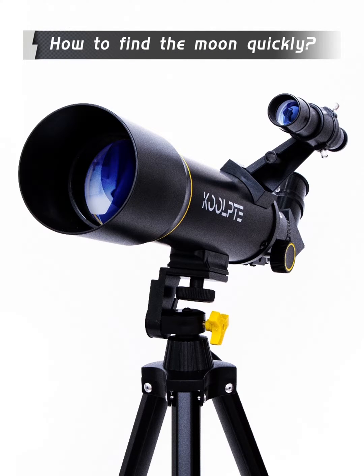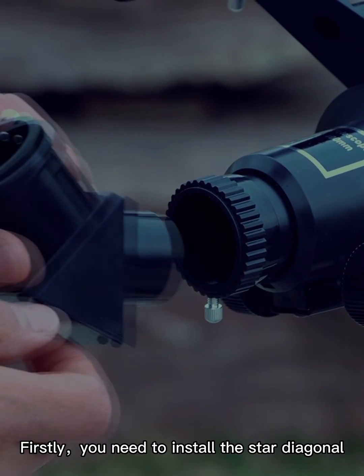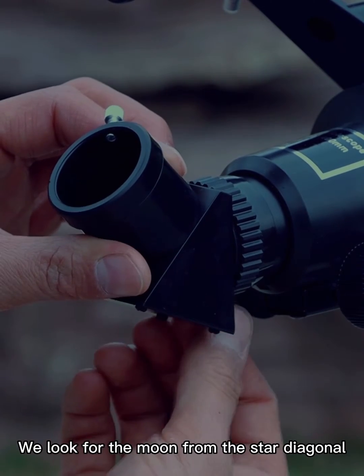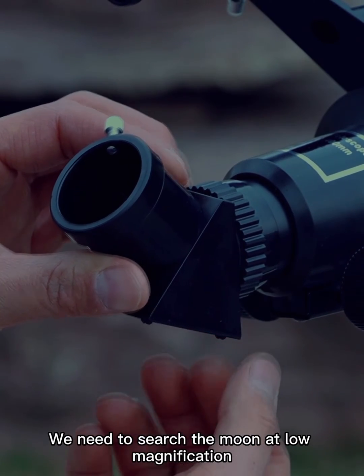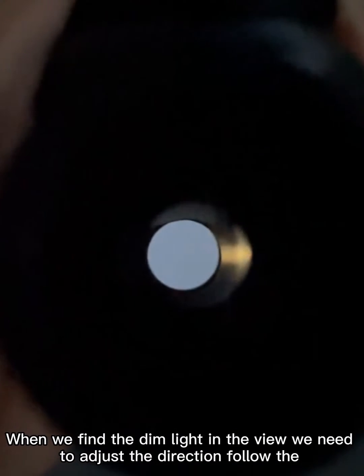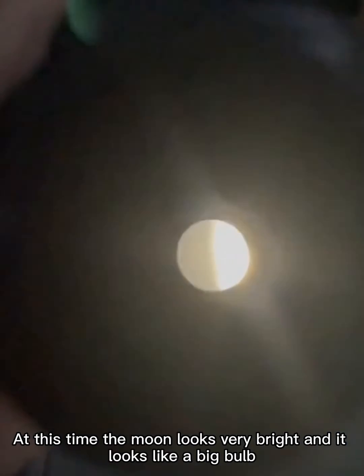To find the moon quickly, first install the star diagonal. Search for the moon at low magnification. When you find a dim light in the view, adjust the direction and follow the dim light until the moon appears in the center of the view. At this time, the moon looks very bright and looks like a big bulb.